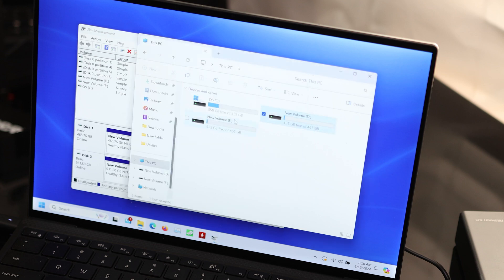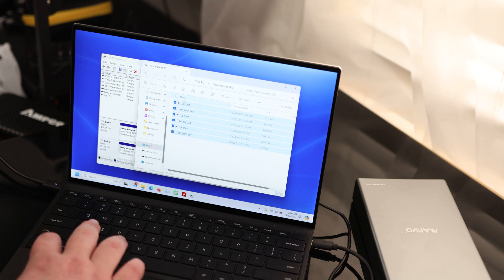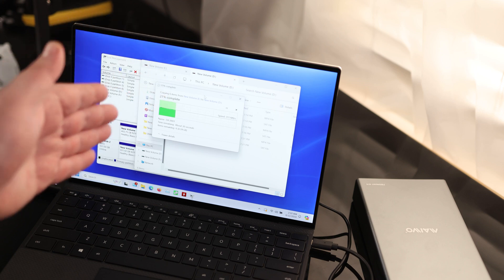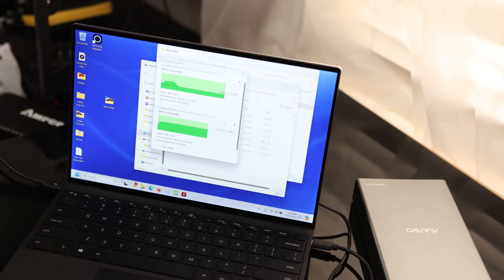Now I have both a D and a new E drive. I want to make sure I can actually copy from one drive to the other using the computer — and we can't, which is good. That means we can actually access both the SATA and the NVMe at the exact same time. Not all of these can do that, but this one can. And we can also write to both hard drives at the same time.